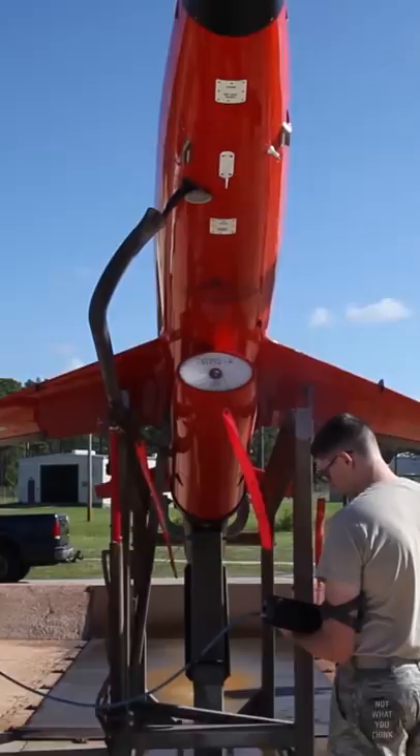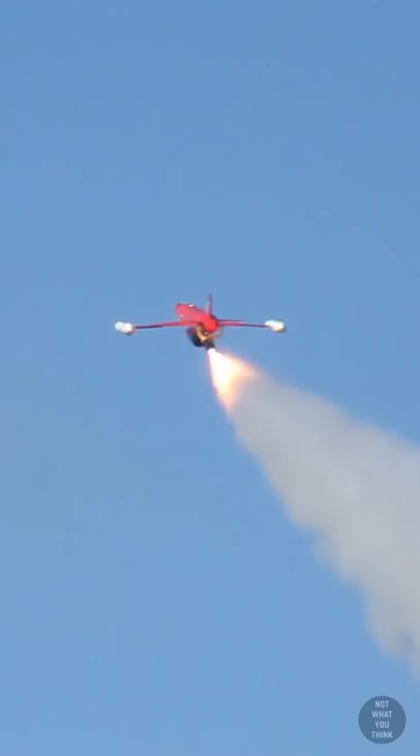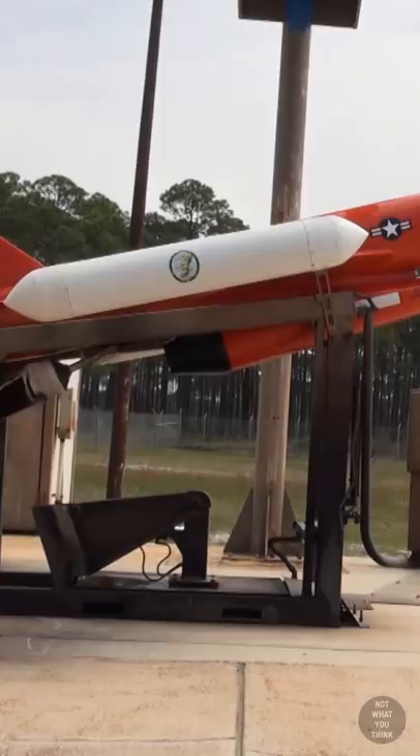For almost a decade, the BQM-167 Skeeter subscale aerial target has been launched from Tyndall Air Force Base two to three times a week. The Skeeter drone is made up of carbon fiber and epoxy-based materials, and each one costs $570,000.